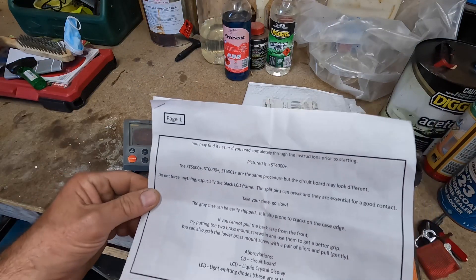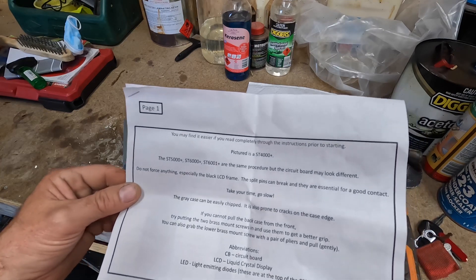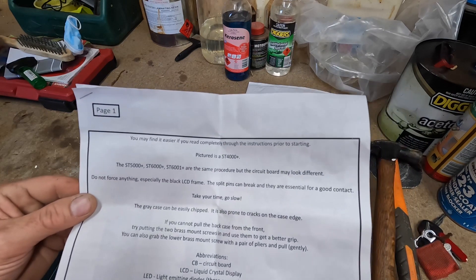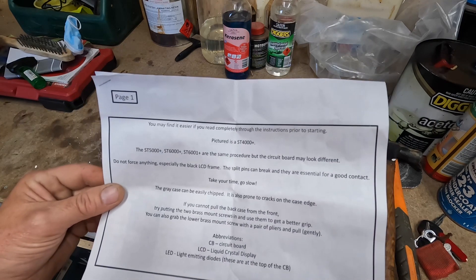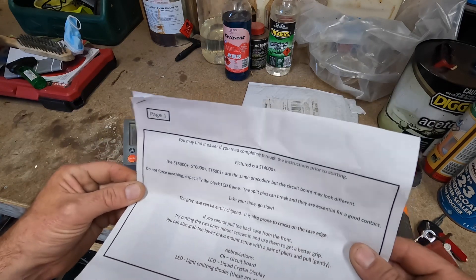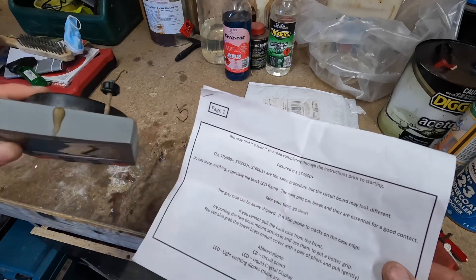Do not force anything, especially the black LCD frame. The split pins can break and they are essential for good contact. Take your time. Go slow. The grey case may easily be chipped. It is also prone to cracks. Well, we know that.